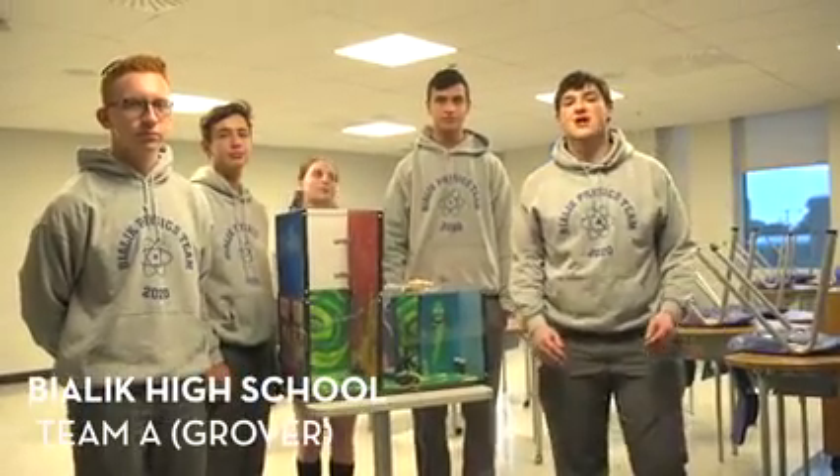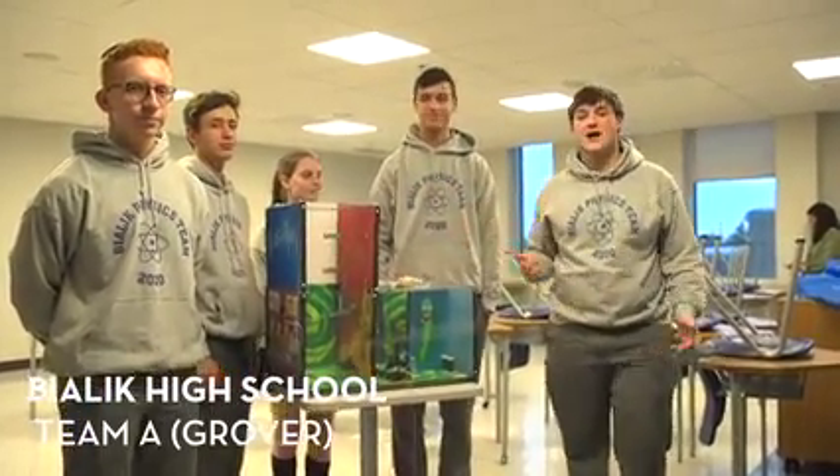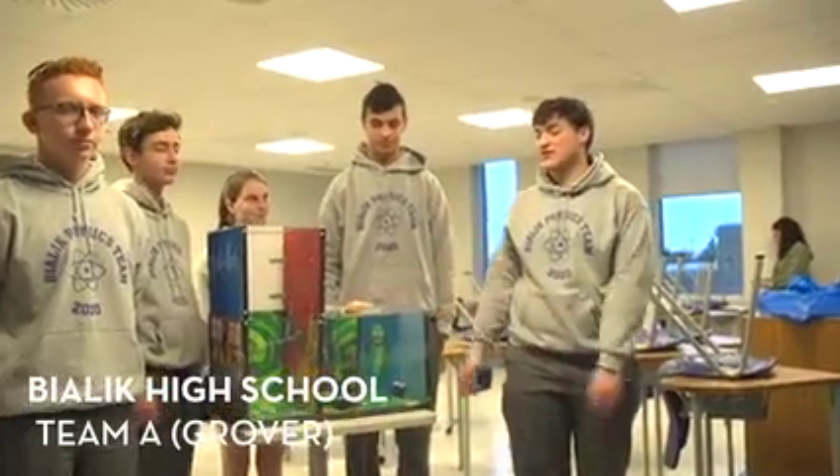Hi, my name is Eli Jacobson. I'm here with my classmates Adam, Michael, Zoe, and Ari from Bialik High School, and we're here to present our safe.